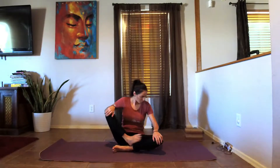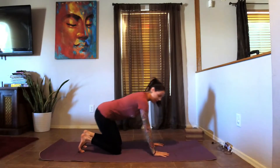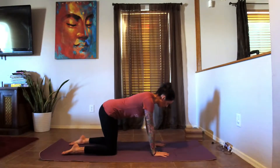Let's bring it over into tabletop position. Hands coming directly underneath the shoulders as we bring the knees underneath the hips. Fingers spread nice and wide on the mat, pressing the tops of the ankles into the mat.